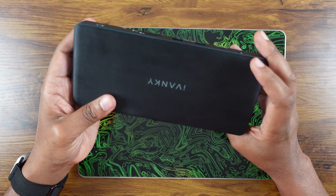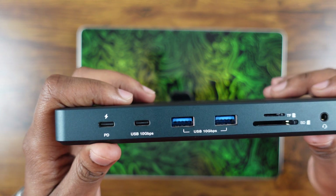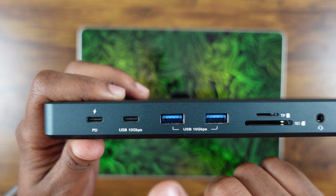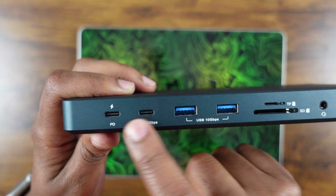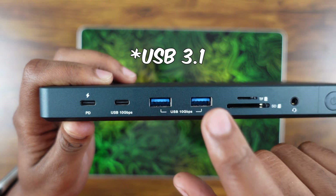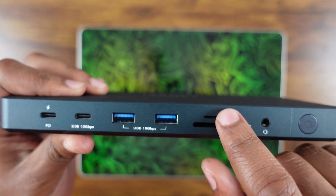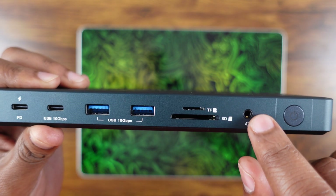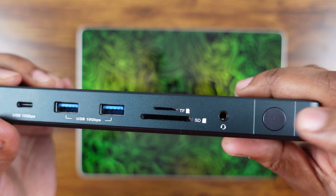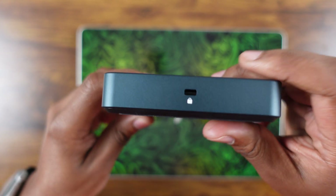You have a USB-C power delivery port capable of about 20 watts of power, another USB-C port capable of 10 gigabits per second — there's an issue with that one but I'll get to it shortly. Two USB 3.0 ports capable of 10 gigabits per second, a standard SD card slot, a micro SD card slot, and of course a headphone jack. There's also a very premium-feeling power button to turn this on or off whenever you need.